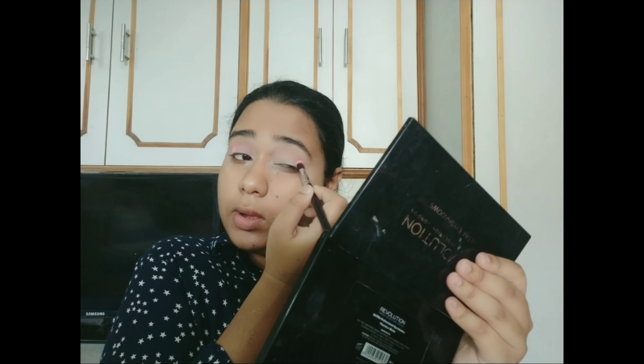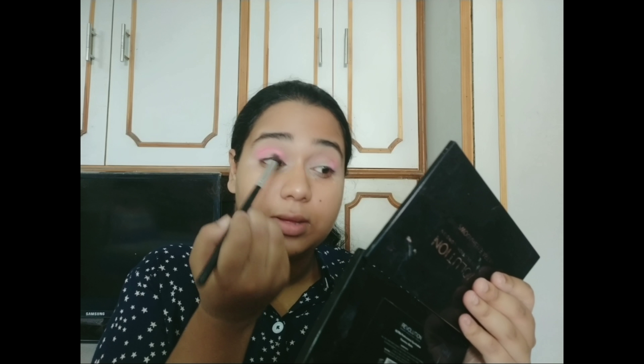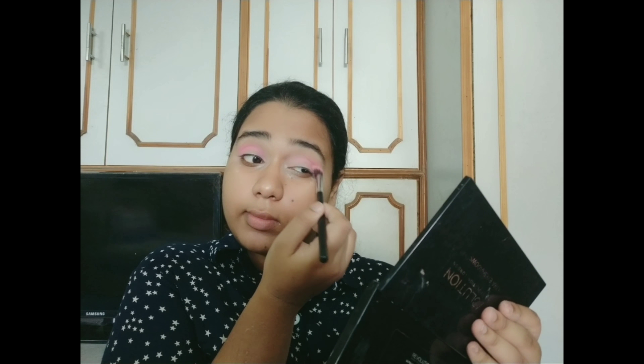Now I am using this darker shade in my crease and outer contour. Now I am using the Makeup Revolution Eyeshadow Palette in New Trails and Neutrals, using this darker shade.